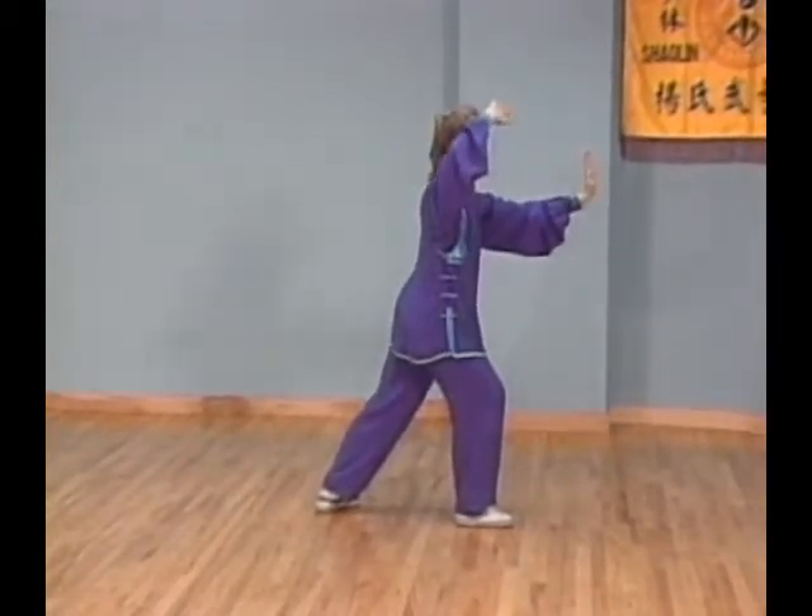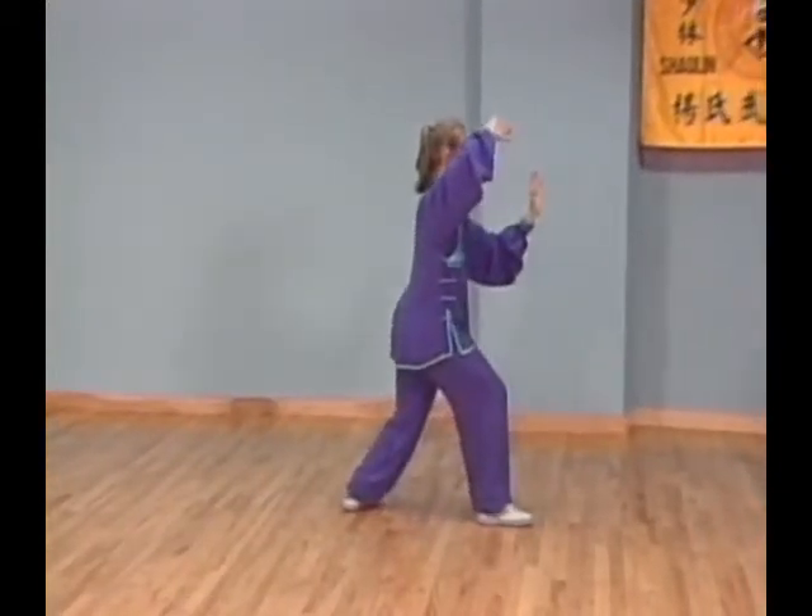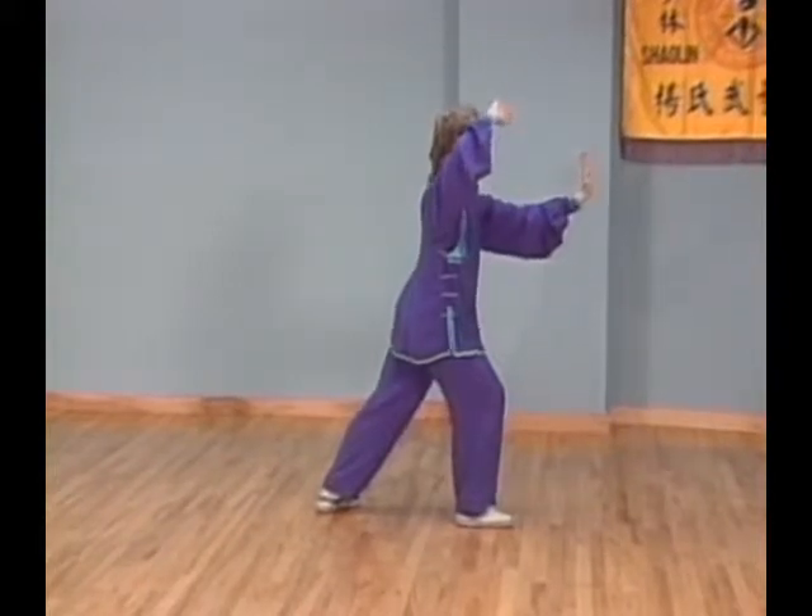Step forward to your upper right corner with your right foot into bow stance. At the same time, raise your right forearm and extend your left palm forward. Step southeast.